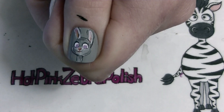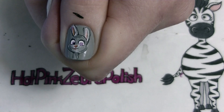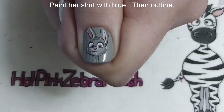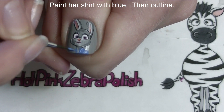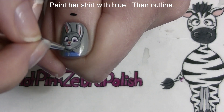The more paint you have on your brush the thicker your lines are going to be, so if you have just a small amount of paint you're going to have thinner, easier-to-control lines. Now I'm going to be painting her shirt with blue and then outlining it.